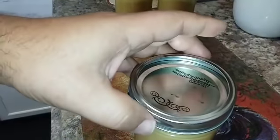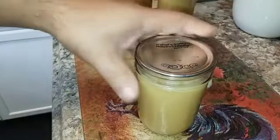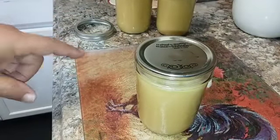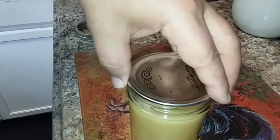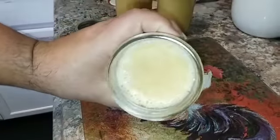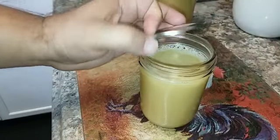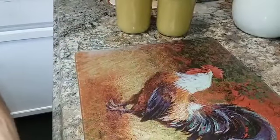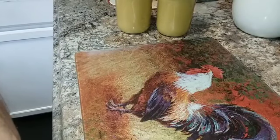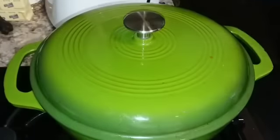For long-term storage I like to pressure-can my ghee — it adds another layer of food safety. I don't think you have to, but it makes me feel good knowing it'll be fine in 10 years if needed. Just from pouring the hot ghee in liquid form, these jars sealed really well on their own. These three pints will be my working ghee in the kitchen pantry.